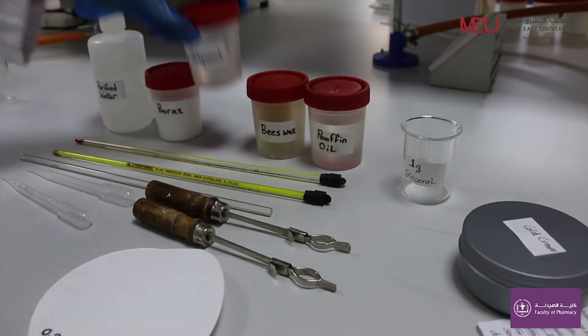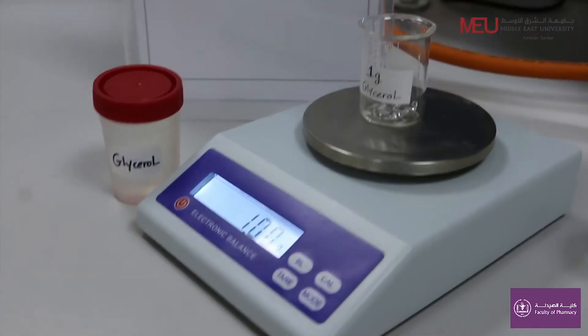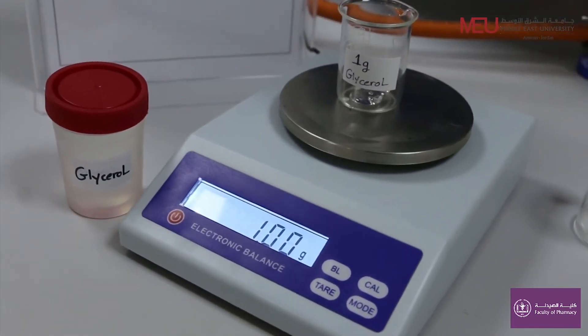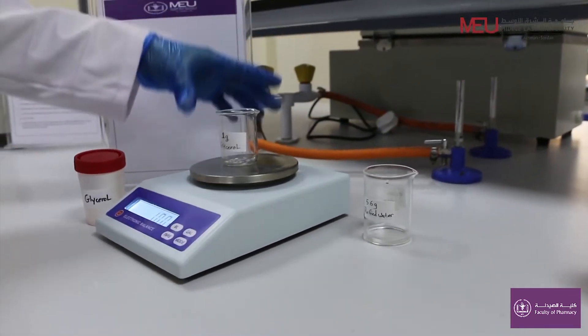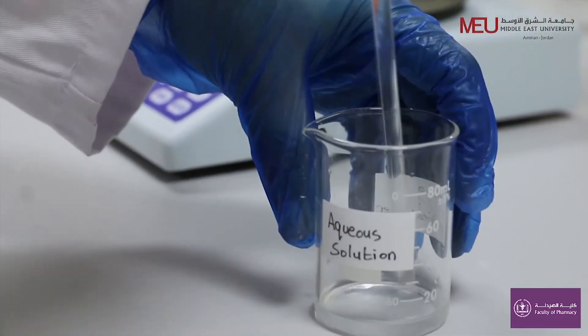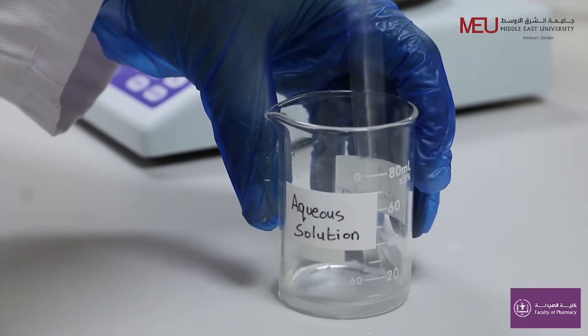Weigh 1 gram of glycerol. Here, glycerol is used as a lubricant, humectant, and preservative. Thus you have prepared the aqueous solution consisting of borax, purified water, and glycerol.